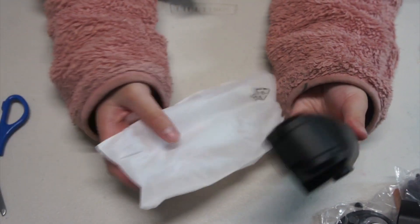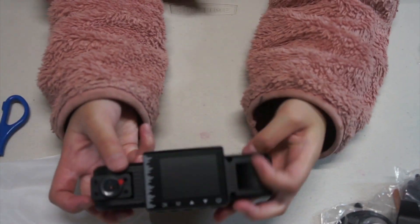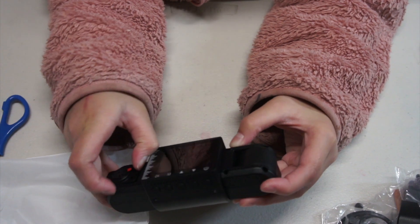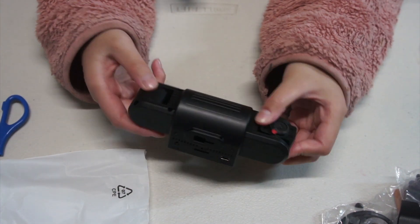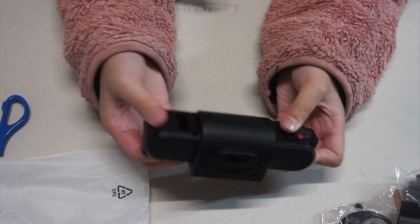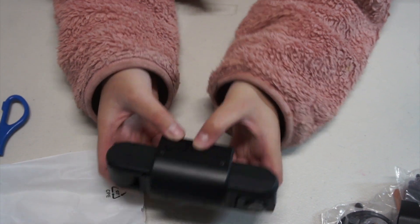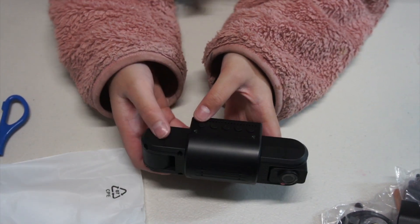So this is the camera. And this is another camera — this part. And another camera. You can move them too, see? There are buttons: there's an on button, up, down, M, and OK.